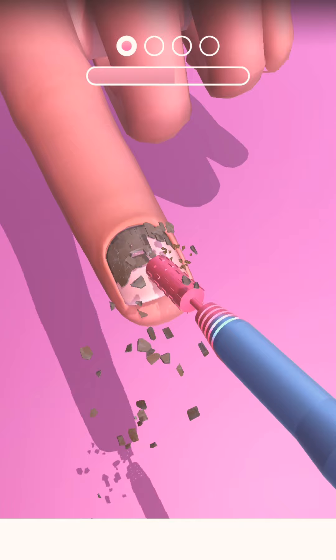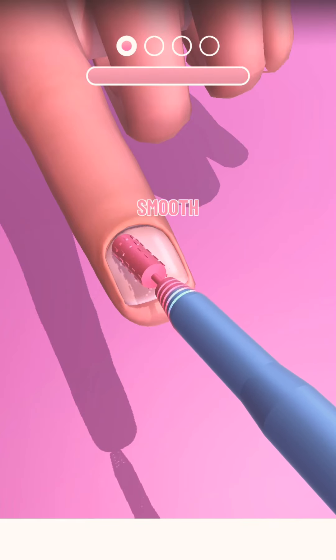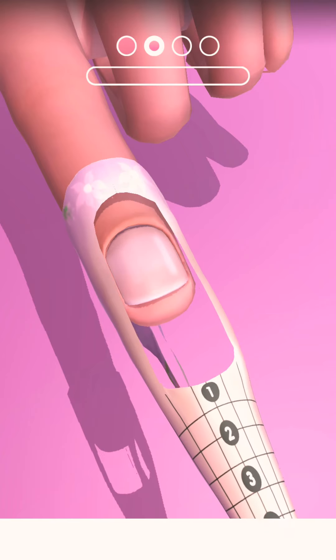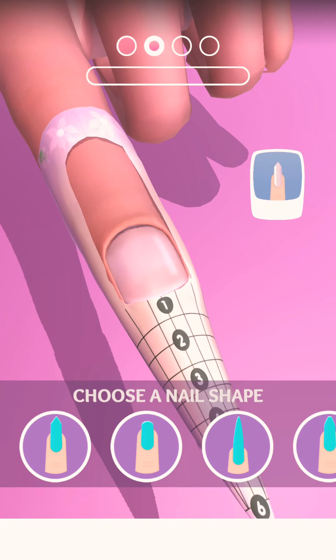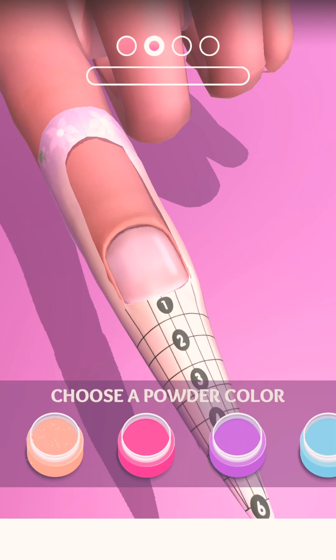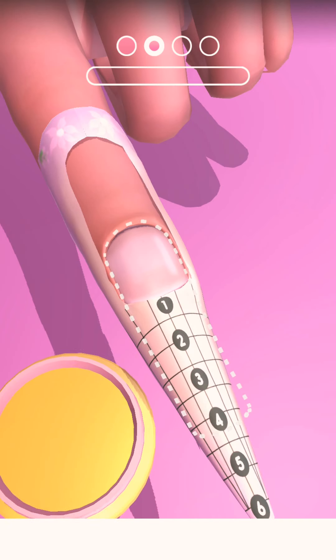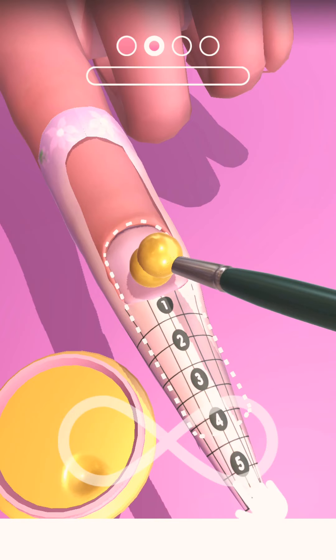I like these. I don't like peeling this off, but I like how satisfying it is. She wants these nails. Which color she wants? We're going to use the yellow. We haven't done that in a while.